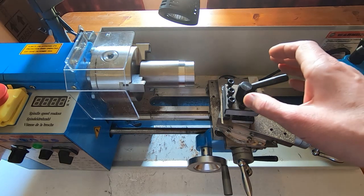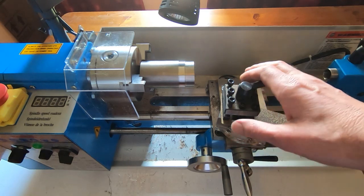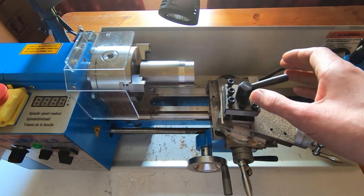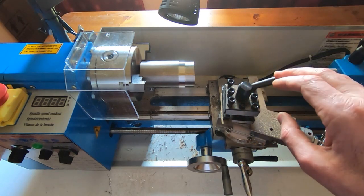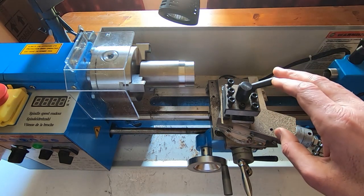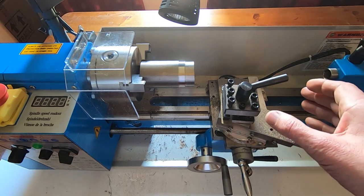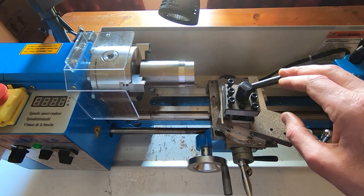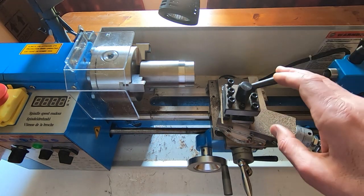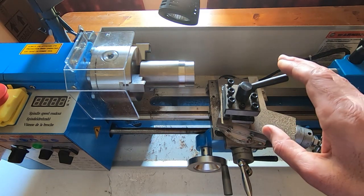I would also say that looking around, I believe there are probably other mini lathes that are very similar to this and might be quite good, but I was really limiting what I was looking for to something fairly easy to get up stairs or move around. This weighs 40 kilos so it's quite heavy, but some that look very similar are up around 75 kilos, and I'd say that's more of a small lathe rather than a mini lathe. Anyway, on to the main purpose of this video.